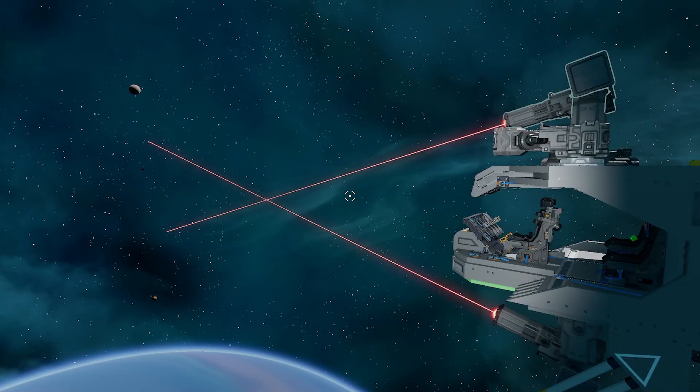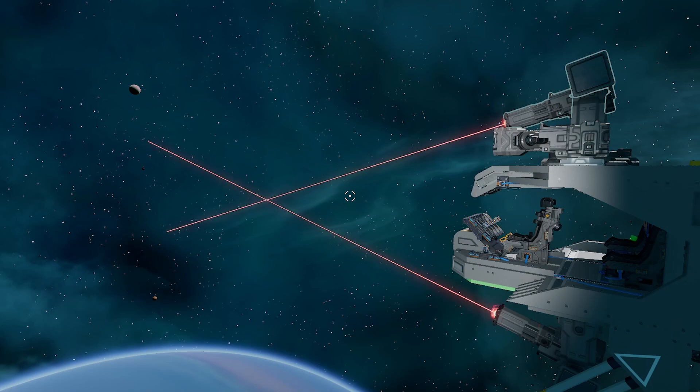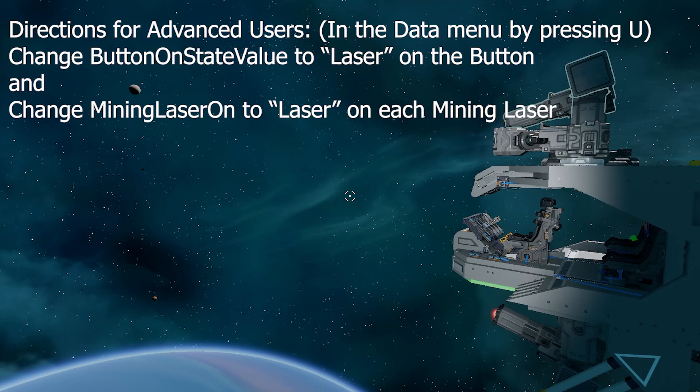Before you continue, pause the video and double-check that your lasers are working by pressing the laser button that you installed on your ship. If you're not sure about how to install a button, double-check my first mining laser video — I explain it at the end of that.